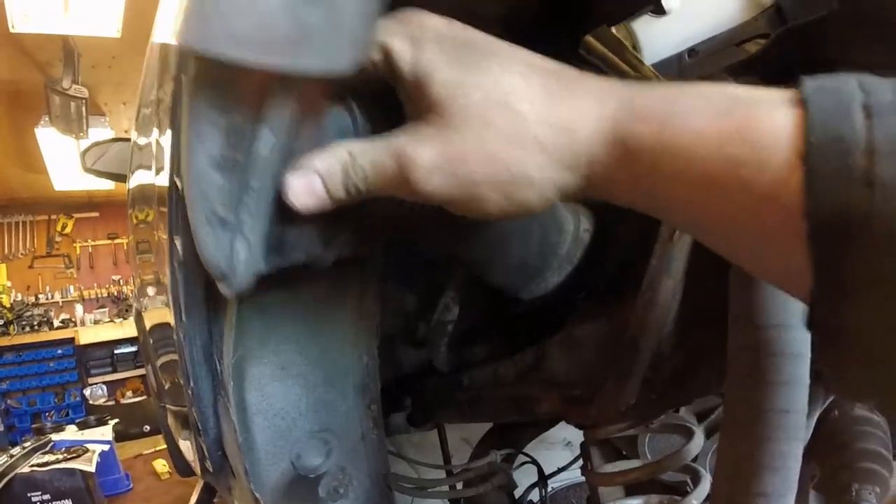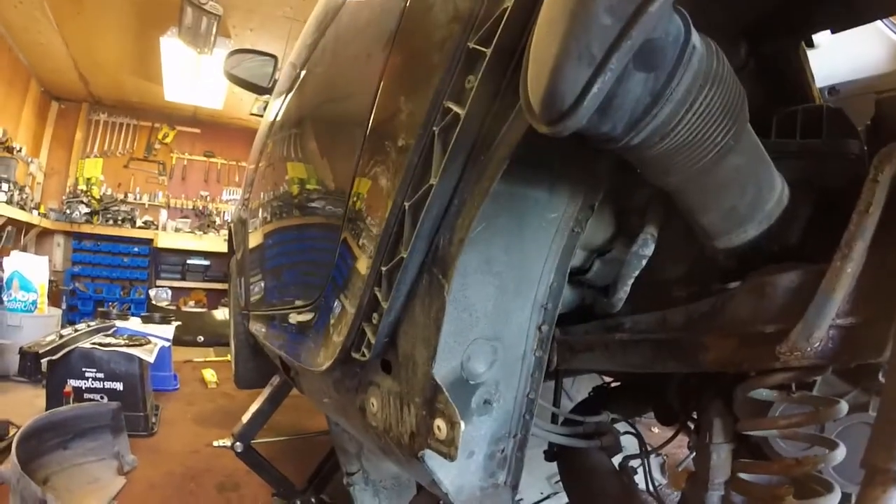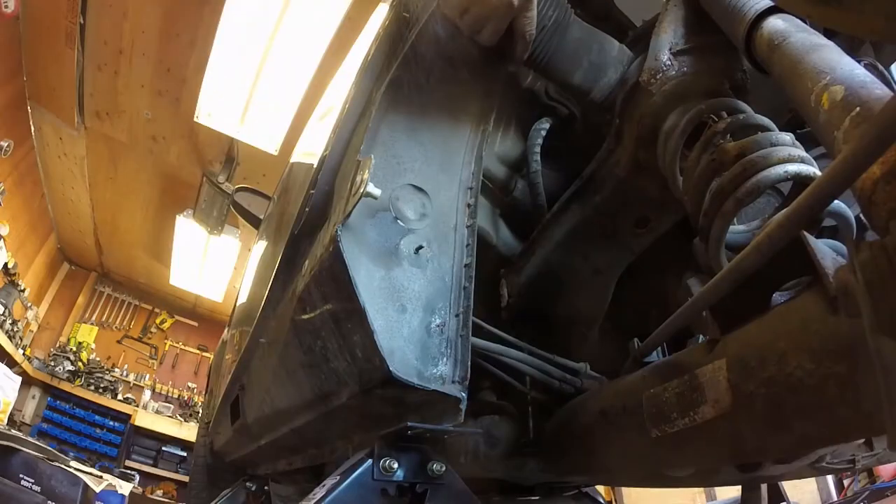Here's my intake hose over here — I'm just going to disconnect it. This thing's loose; I don't think it's supposed to be, it should be mounted to the body, but I can probably just pull that off with a little encouragement.